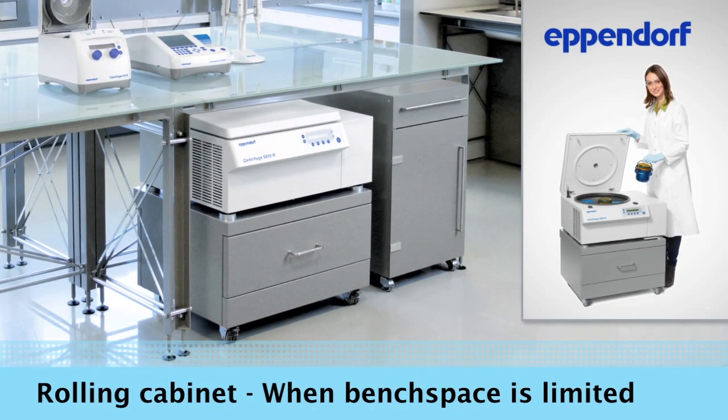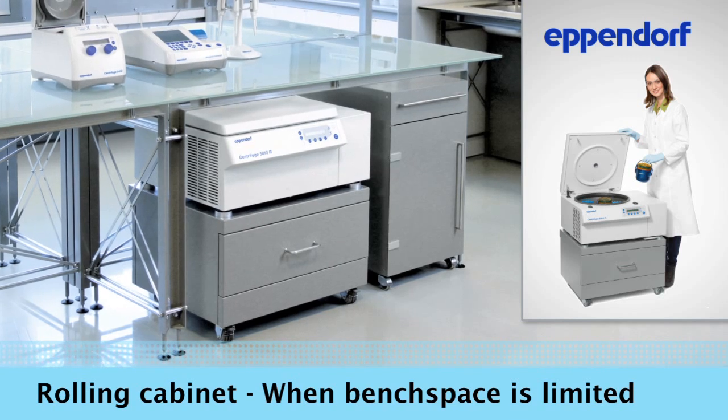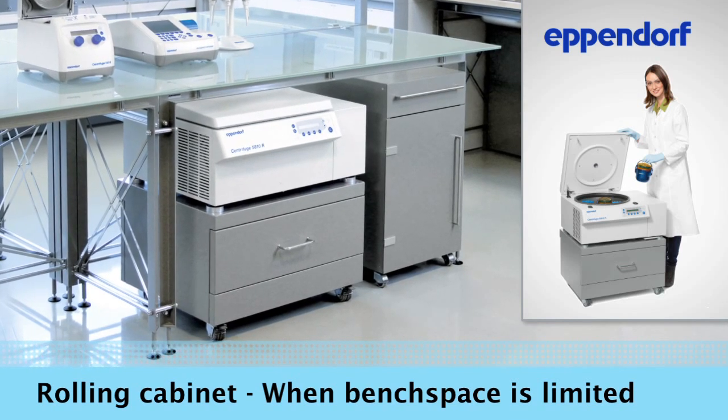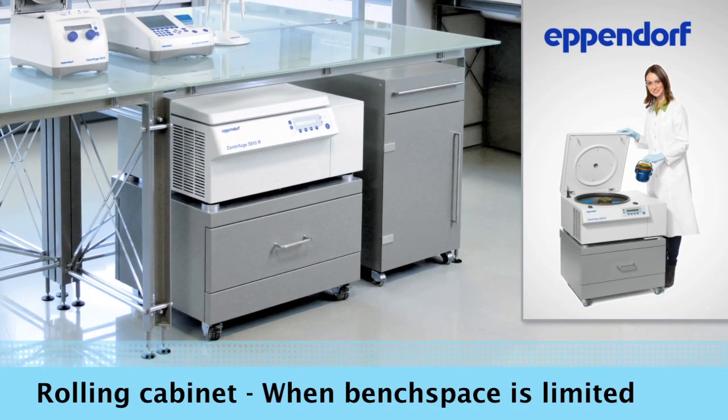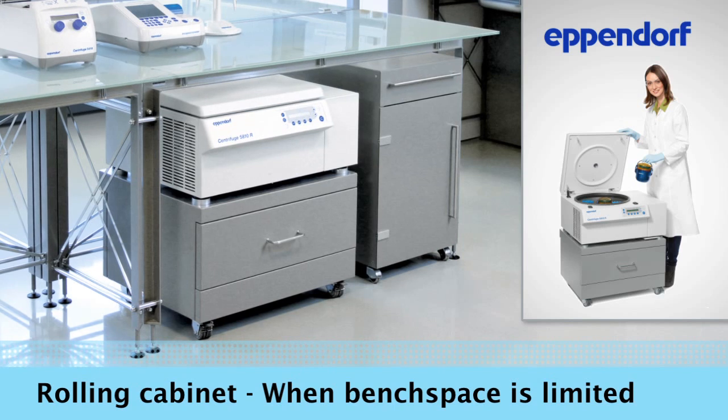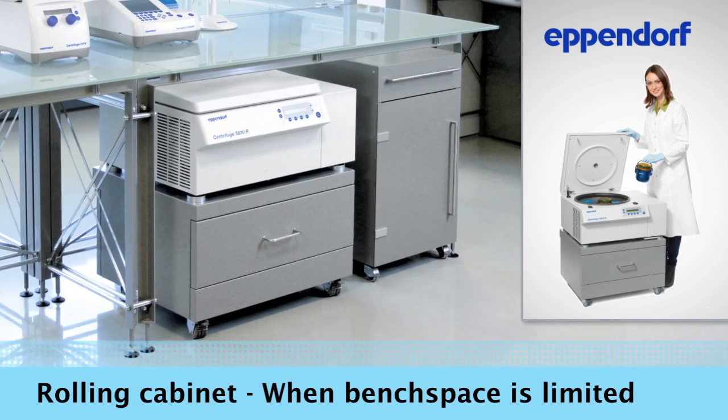If space is a limited resource in your lab, Eppendorf's rolling cabinet can give you the freedom and flexibility to use your centrifuge wherever you need it. Use the rolling cabinet to store the centrifuge under your lab bench or to transport the centrifuge to other labs.